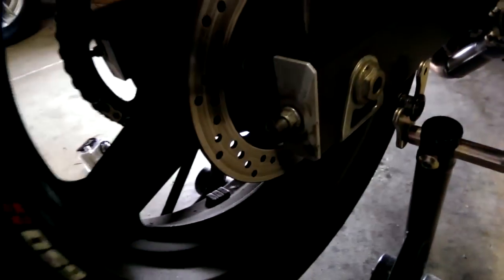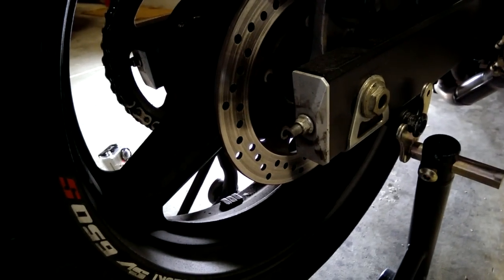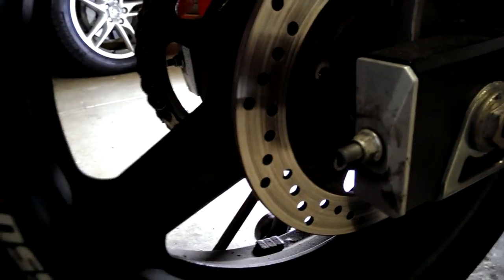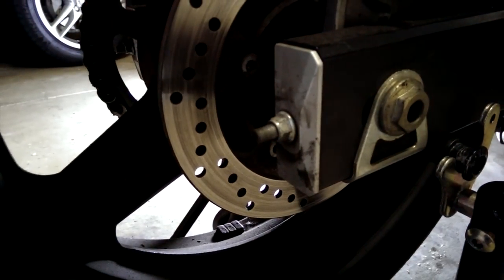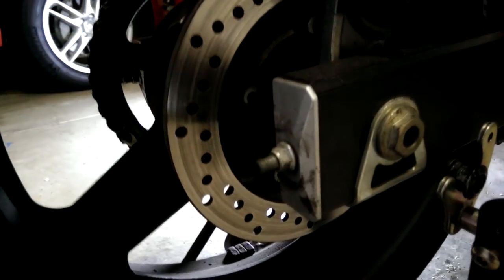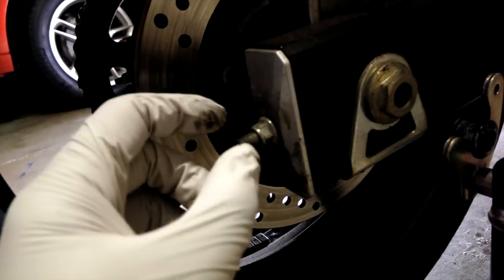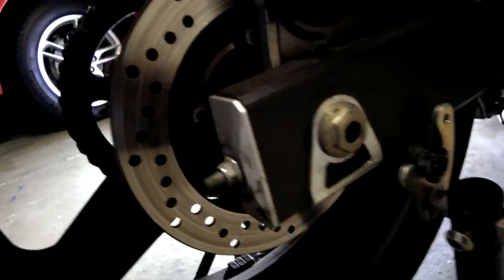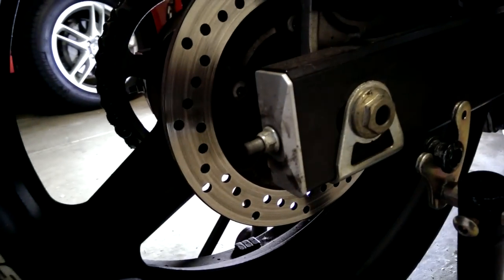If your wheel is already straight, which it ought to be — unless you're mounting the wheel for the first time after a tire change, in which case it won't be — then after you loosen the axle, you're going to turn the adjusters the same amount on each side so the wheel moves back exactly equally on both sides. Then re-tighten everything and that'll be it.